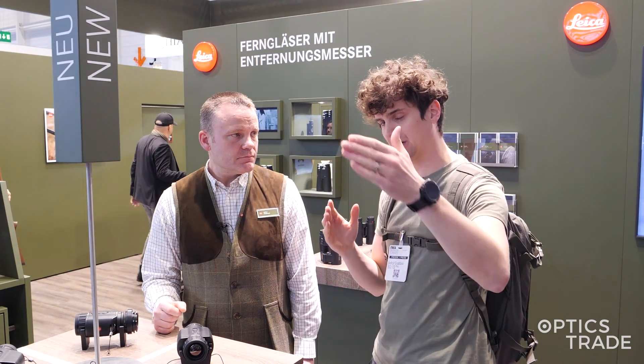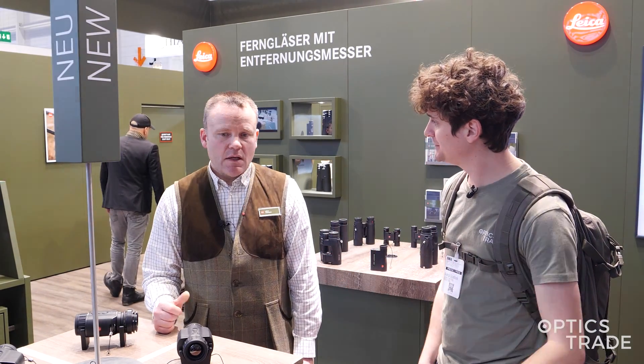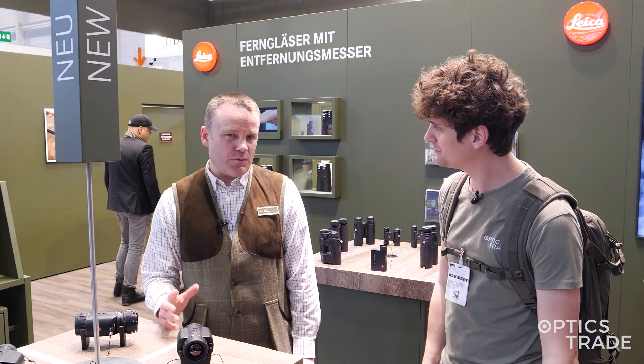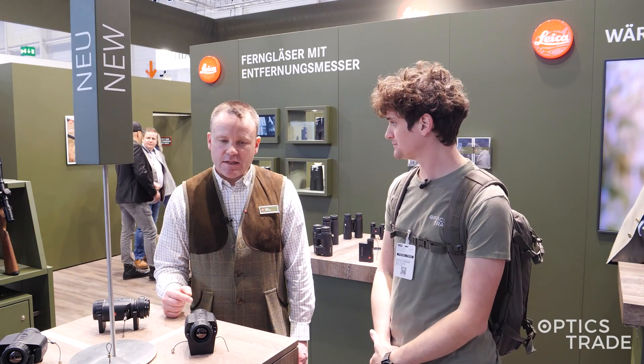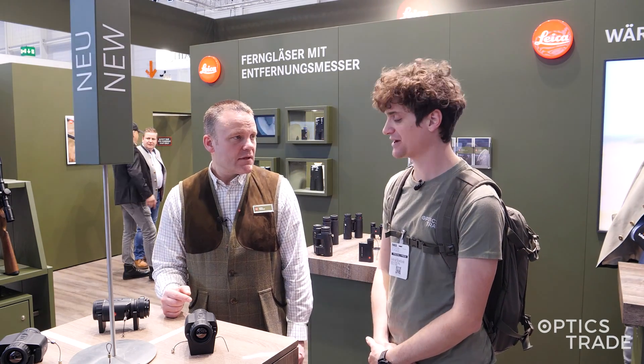What is the range of the laser rangefinder? It ranges out to about 1,500 meters. 1,500 meters, that's great. When can we expect these to hit the market and become available for purchase? The sales start is the 2nd of April.